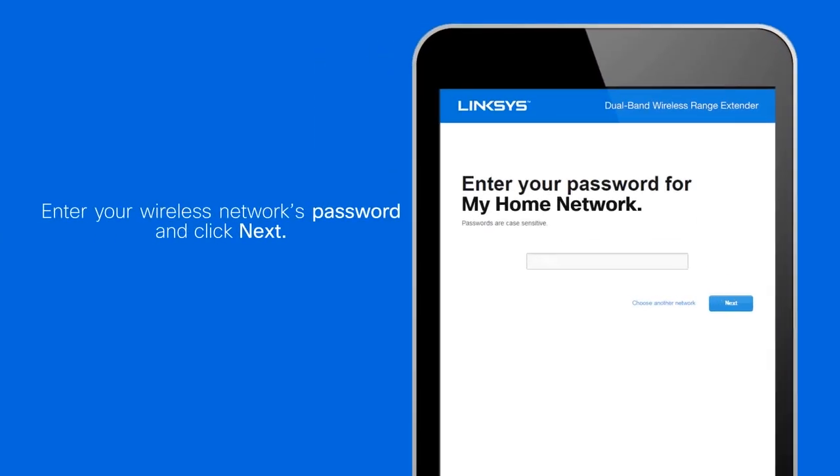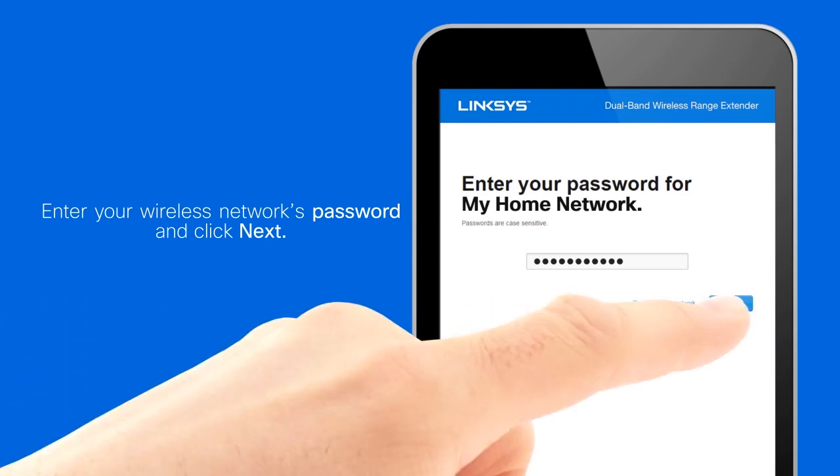Step 5: Enter your wireless network's password and then click Next.